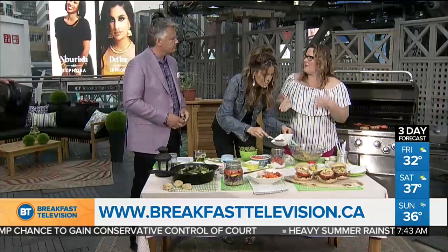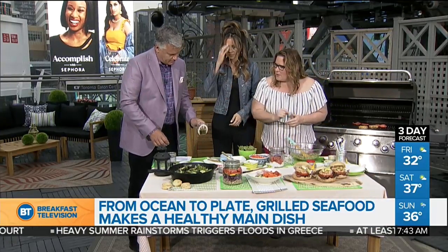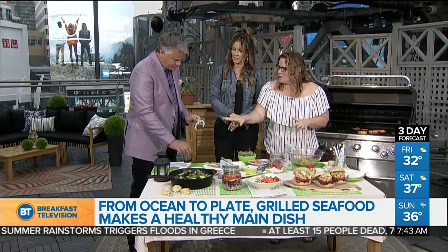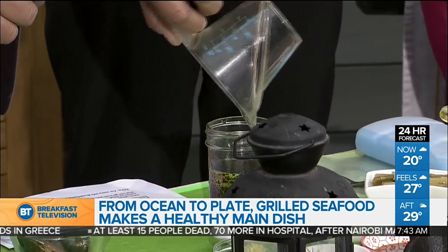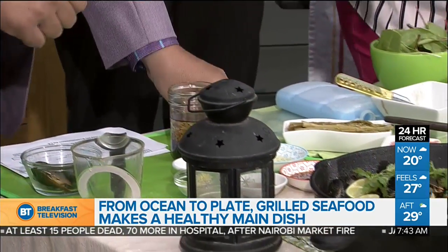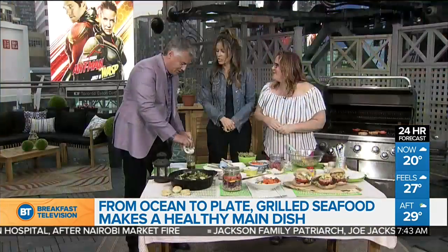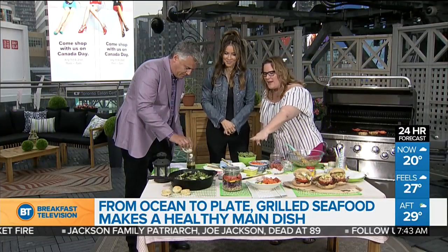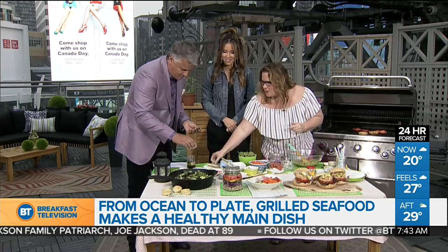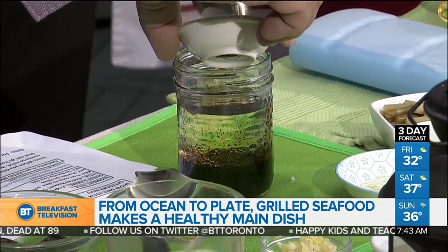Make sure the fish is chilled down and don't let it sit out in the sun for a long time — take it out, enjoy it right away, put it back in the cooler. For the poke bowl dressing, we have balsamic vinegar, canola oil — a nice neutral oil, great for supporting Canadian farmers — honey, soy sauce, and sesame seeds. You can pre-make the dressing at home and take it in a jar.